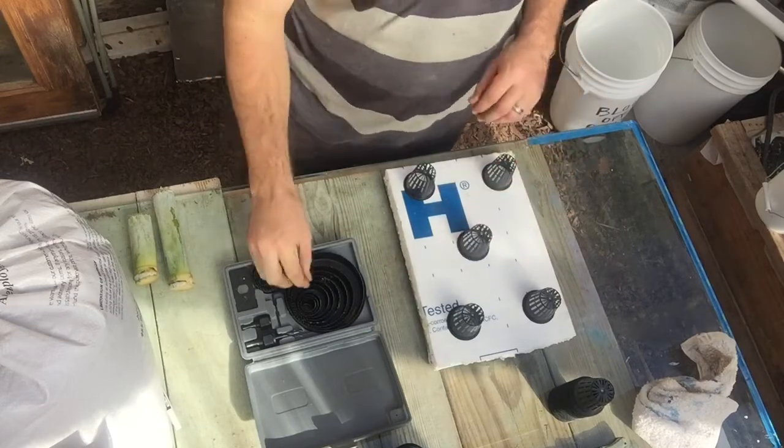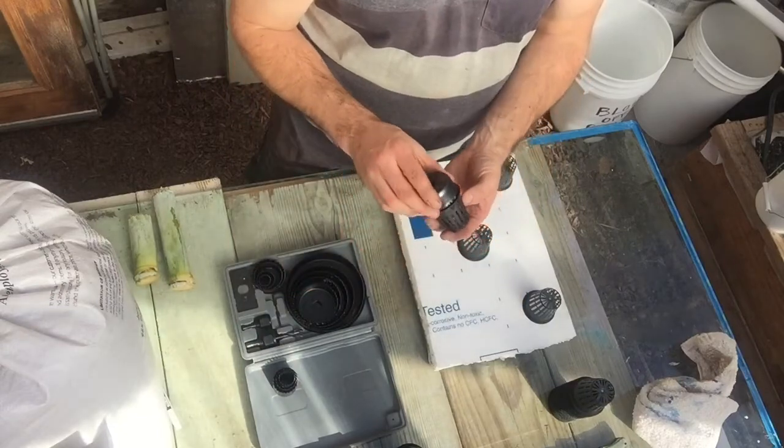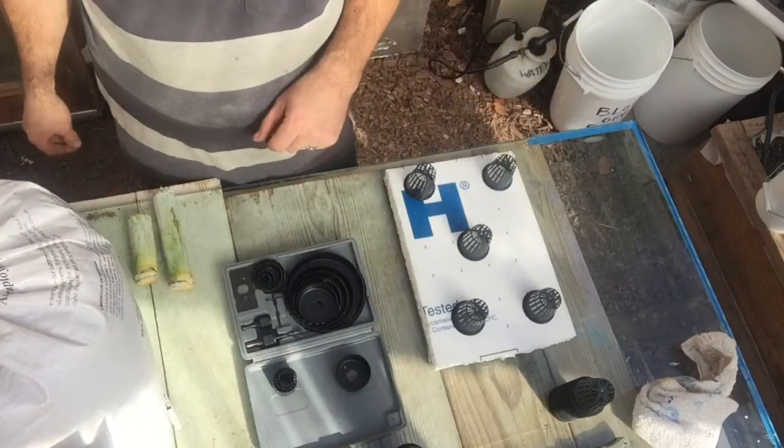But what I use is a hole saw. So pretty simple. Figure out what size it is — looks like it's that one right there. Just drill your hole and slide it in there. And then you've got a floating tray. Cheers.